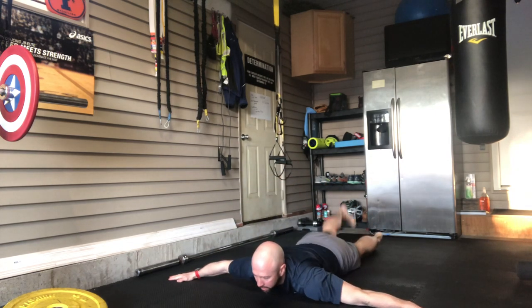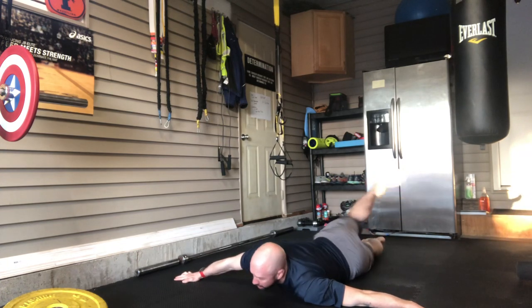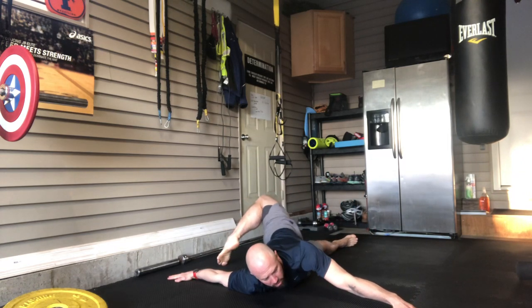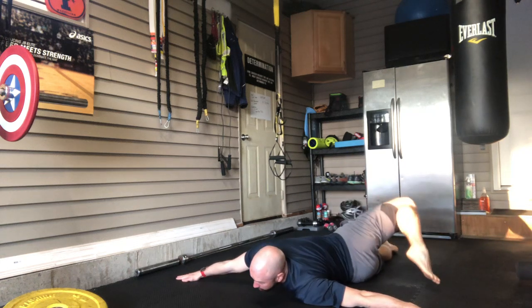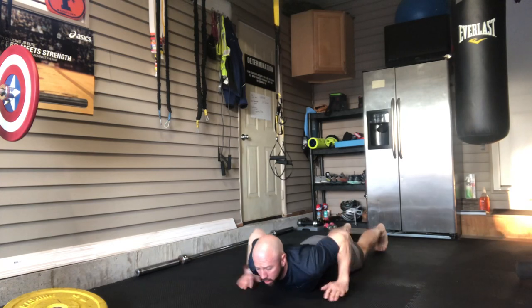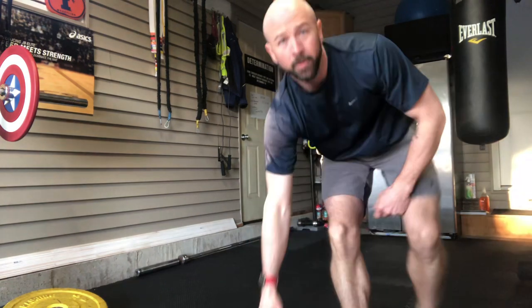Hold for a second, bring it back, and same thing on the other side. Typically I would go five reps each leg. Whatever you do on one side, make sure you do it on the other — that yoga philosophy of staying balanced and equal. That's my warm-up or active recovery workout.